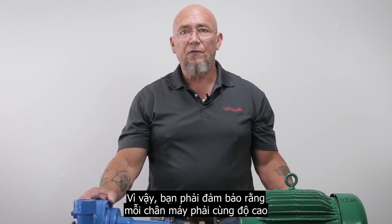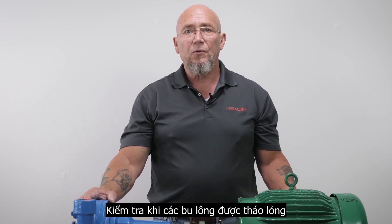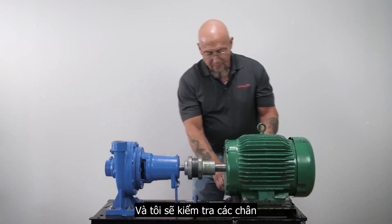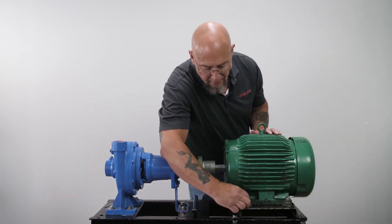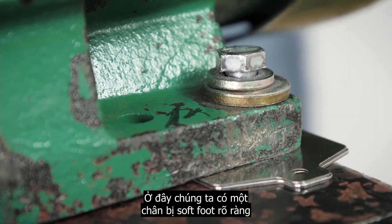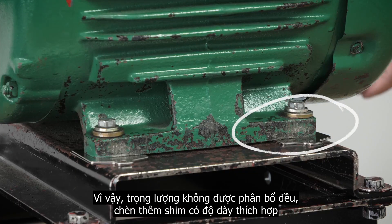You want to make sure each foot is carrying the same amount of weight. Check this with all the bolts still loose by nudging the shims under each foot. That one's tight, that one's tight, this one is tight — and here we have an obvious soft foot. This leg's sitting slightly higher than the rest, so the weight's not being equally distributed.